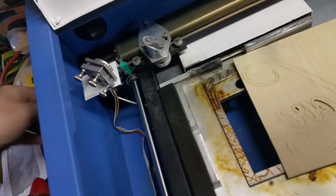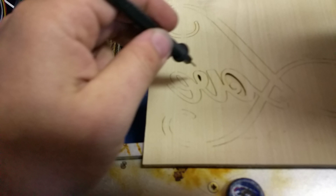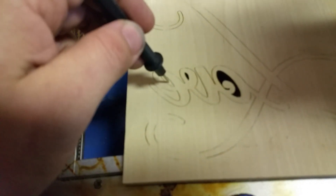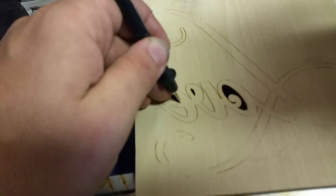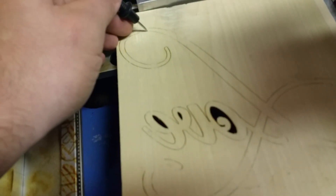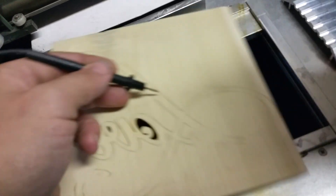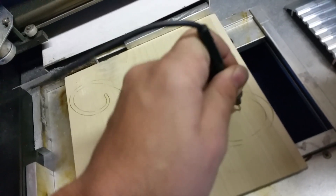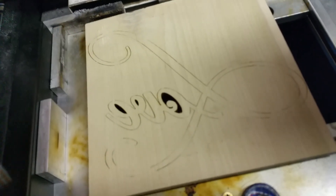A lot of people think that when us laser engravers — hobbyists, whatever you want to call us — do this stuff, there's some theater trickery involved that we don't show people. Look — I have the leads for a multimeter and I'm going to use them since I can't find my little screwdriver. If you notice, yeah there's a couple little entrails left because it didn't cut through all the way up here. I've got the O out, the little part from the U out, the center from the E out.